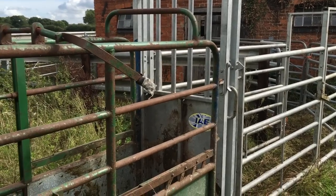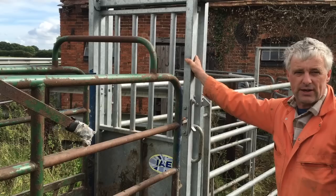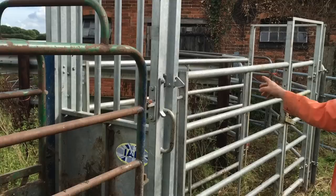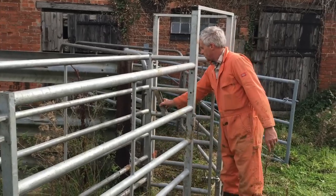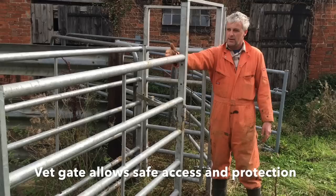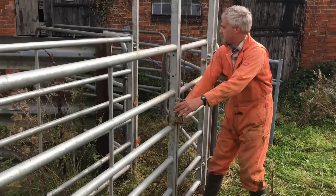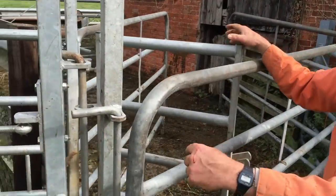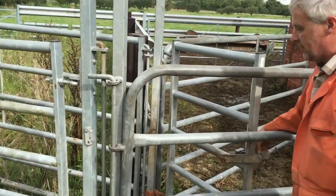Okay Mark, can you just talk us through how you've set this up? Yeah, so the sliding gate unit here we've welded to the crush because the sliding gate is quite heavy to keep moving around, so we just pick it up with the tractor and loader now to move it. Then we've got an 8ft race section with a gate in so that you can actually shut the gate across - stops any other cattle coming through and also gives access to the vet. At the back we've just got a U-frame with a single gate in so if you're TB testing you can get another animal in while the vet's dealing with one in there.